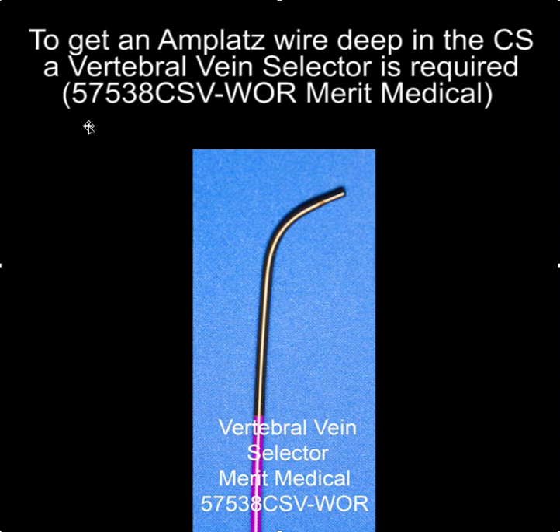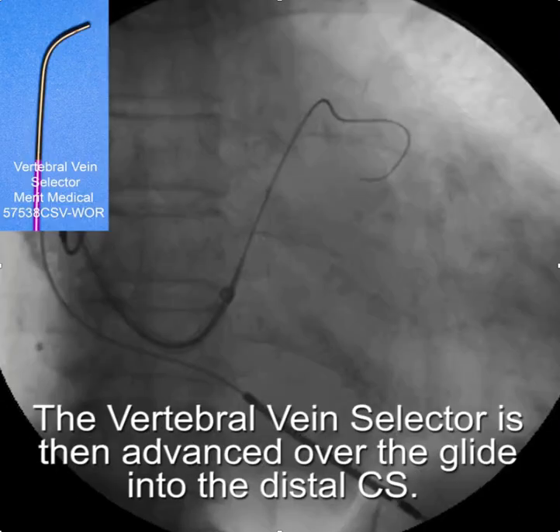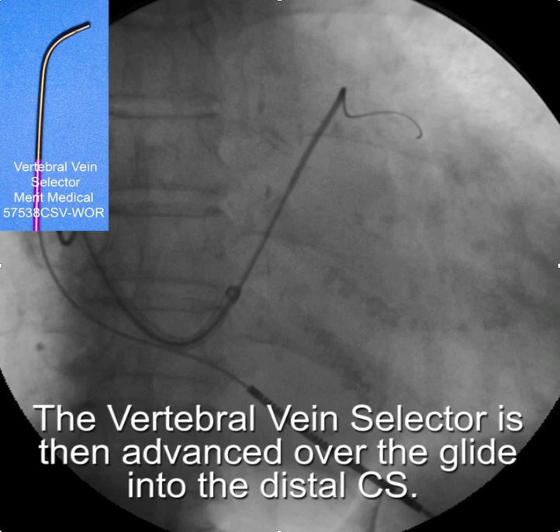To get the AMPLAT wire deep in the coronary sinus, a vertebral vein selector or some other conduit is required. I use the vertebral vein selector because I like its pushability and steerability. The first step is to get an angled 0.035 glide wire into the coronary sinus and out into the anterior interventricular vein, being careful to avoid the vein of Marshall. Once you get the glide wire in, the vertebral vein selector is advanced over it into the CS.